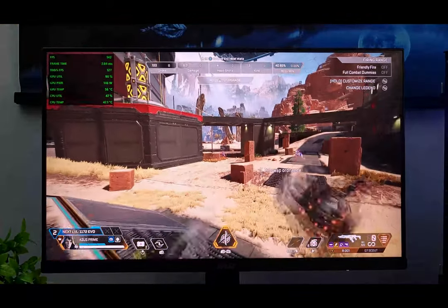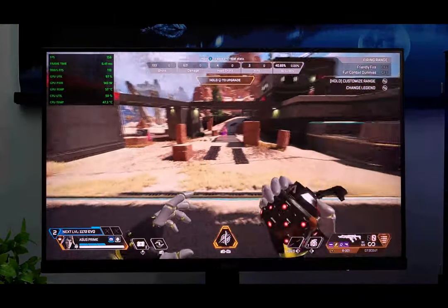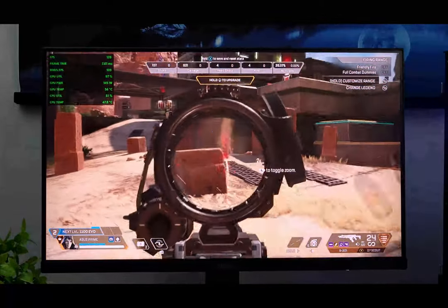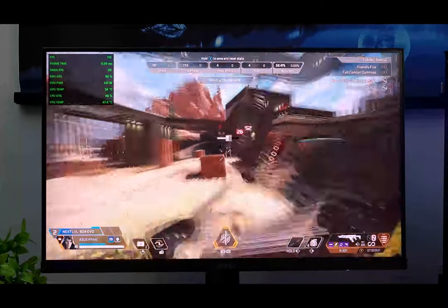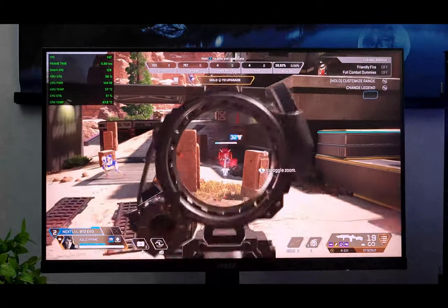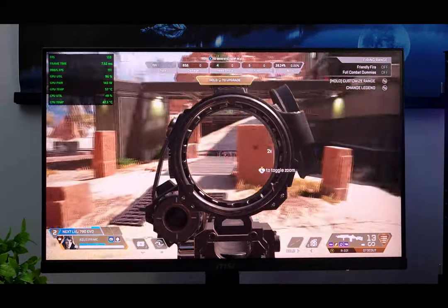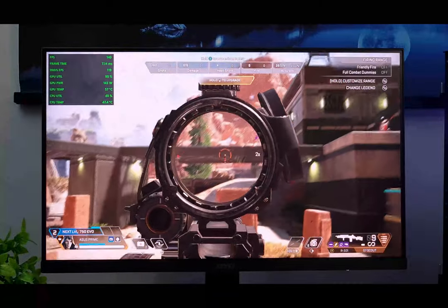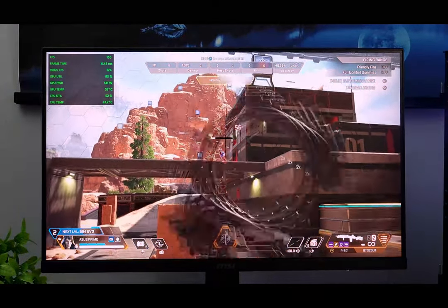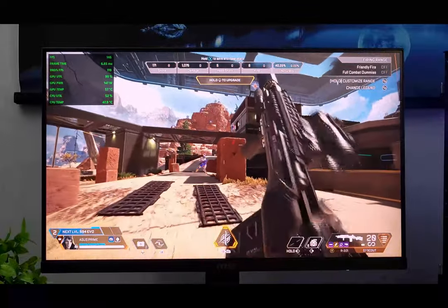Next up we have Apex Legends. Everything is set to low and the frame cap is set to 170. In the front of the map we're getting around 110 to 130 FPS, and moving to the back we're peaking at 170 FPS. Very playable, looking really good — no issues playing this game either.